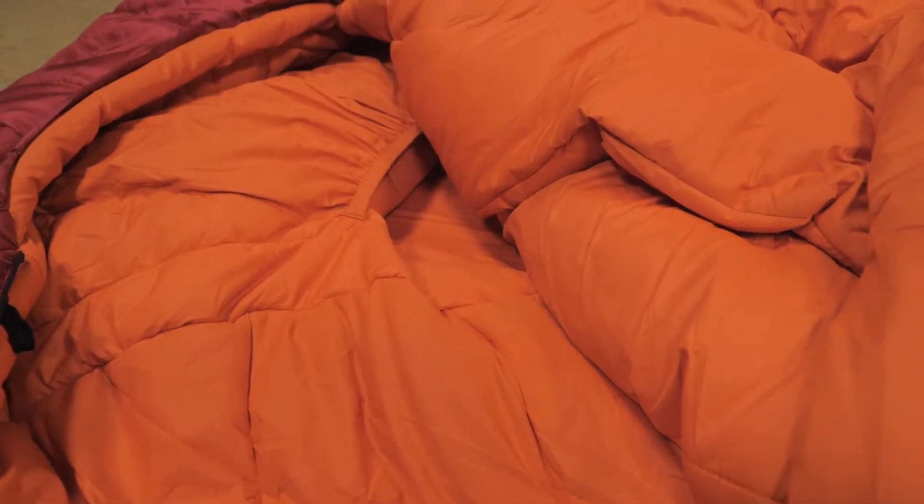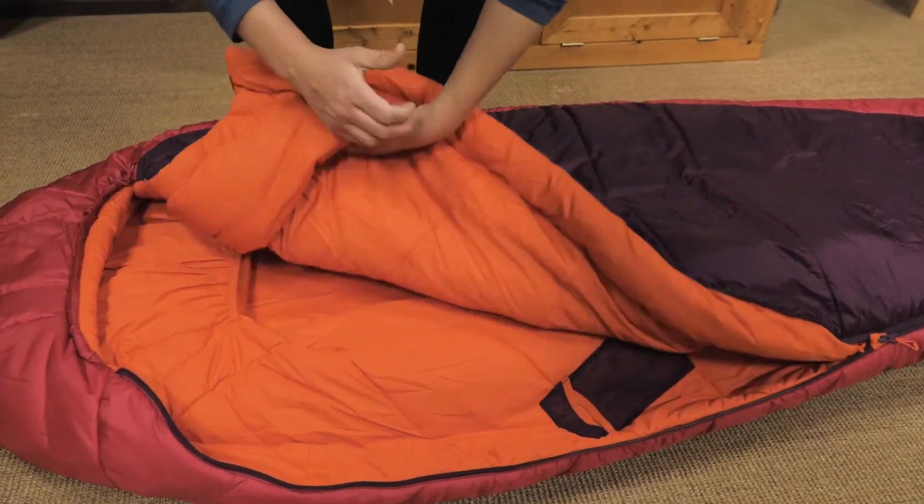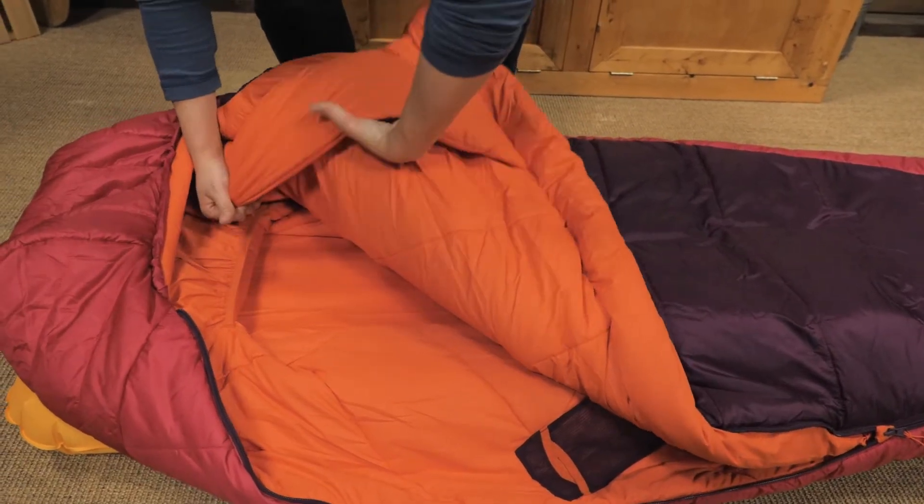The shell fabric has a water repellent finish to keep that insulation dryer, and the lining material is soft against your skin. There is a nice big draft tube behind the zipper and around the collar to keep precious body heat in and to keep cold air out.